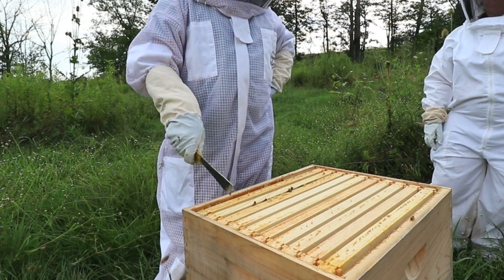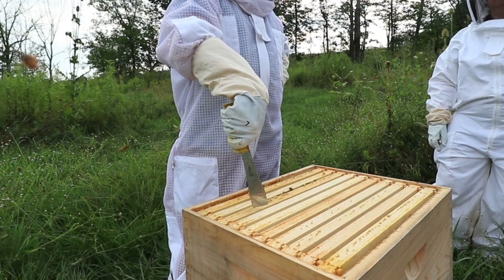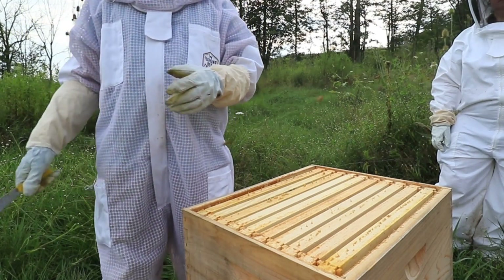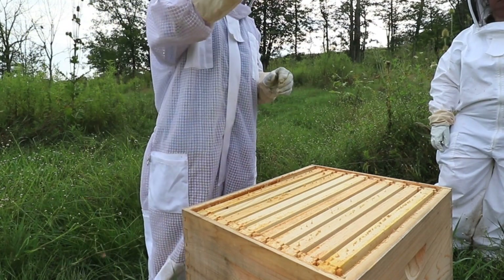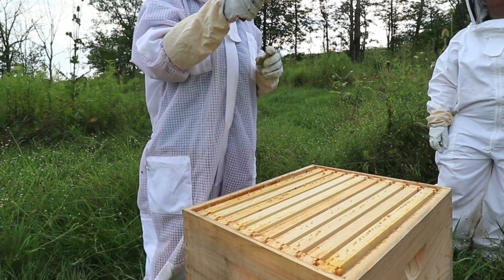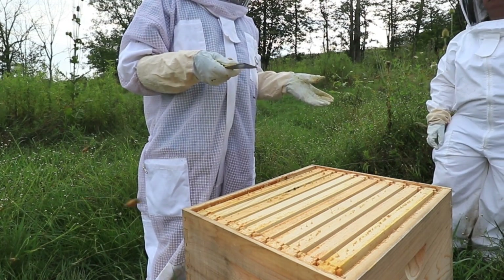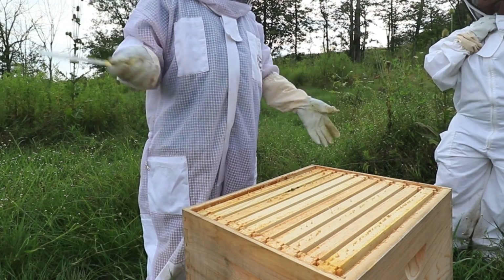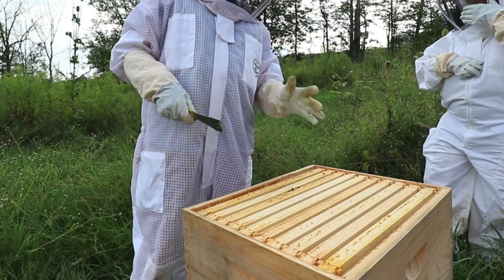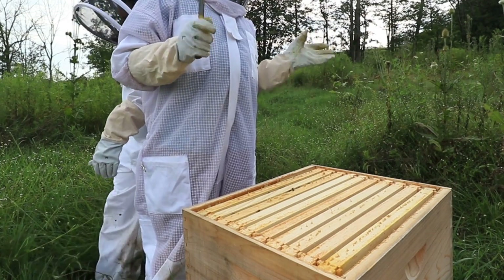Really, the biggest hurdle for a beekeeper is getting the comb built. These guys came in packages and started building comb pretty quickly, but not as fast as those ones over there — because those guys were a true swarm. They take a bunch of honey with them for the ride and they're ready to make wax. These packaged bees — we kind of make wax, but we might not be as efficient at it.